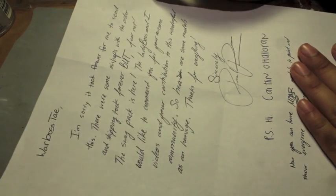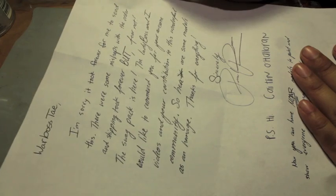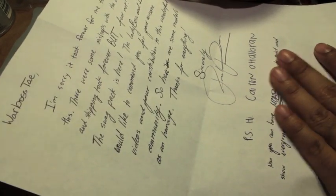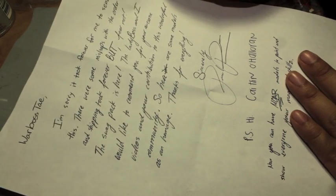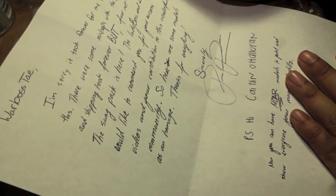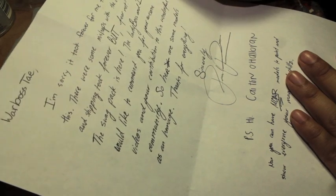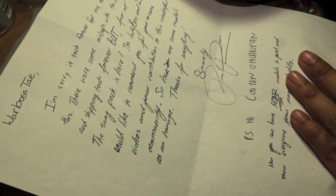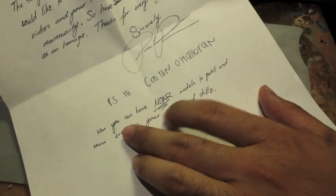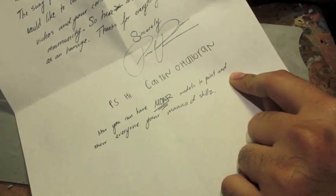Warboss Tay, I'm sorry it took forever to send this. There were some mishaps with the order and shipping took forever. But fear not, the swag pack is here. The lady boss and I — meaning his lady boss — would like to commend you for your awesome videos and your contribution to this wonderful community. So here are some models as an homage. Thanks for everything. Sincerely, Paul. Hi, Caitlin. Now you can have more models to paint.